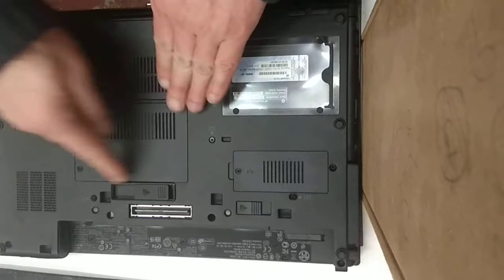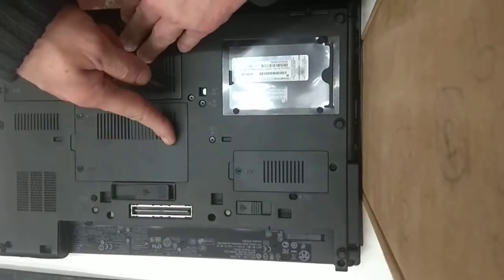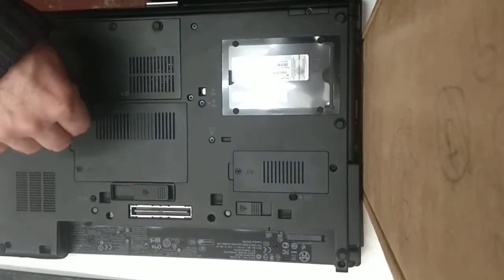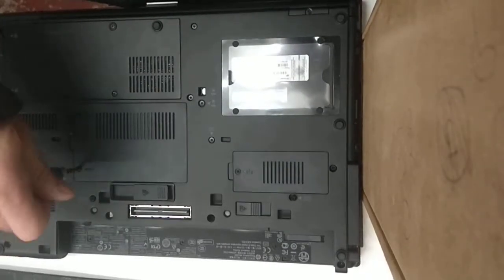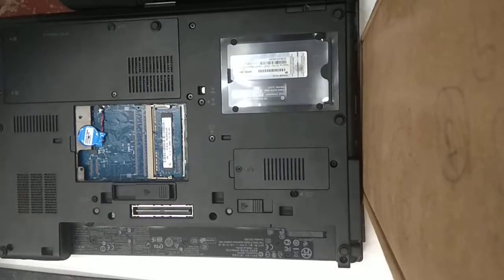Once we've done that, we're going to remove this RAM case cover here on the back of the laptop. Two screws, nice easy Phillips connections. One, two, and then just pull the cover up there and place that to one side.